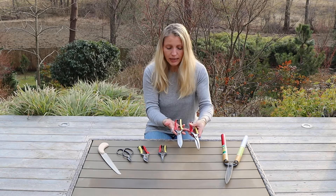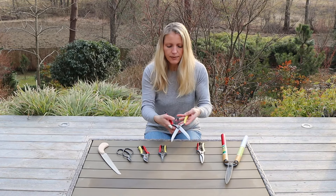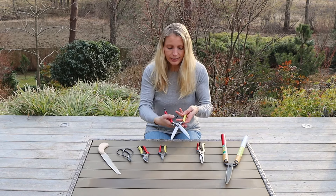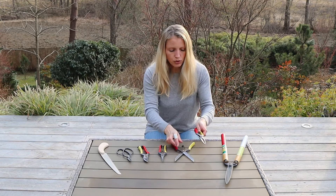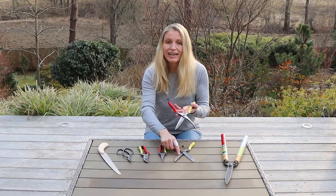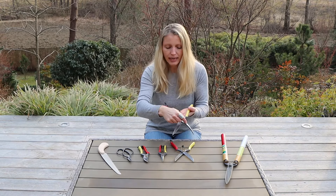They are very similar, but the difference is that these — if I open the clasp — you can see that the blades are pretty much the same on either side. And on those, if I open those, you can see that the blades have one larger one like this here and one different blade that is not actually a cutting plate.